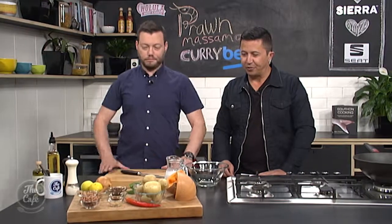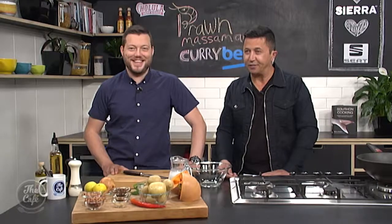We've got prawns, but you could quite easily make this vegetarian if you so desire. I'm looking forward to getting stuck into this, smells already delicious. Imagine what it smells like when it's finished — we'll get into it very soon, and we'll have the full recipe for you to try at home as well.